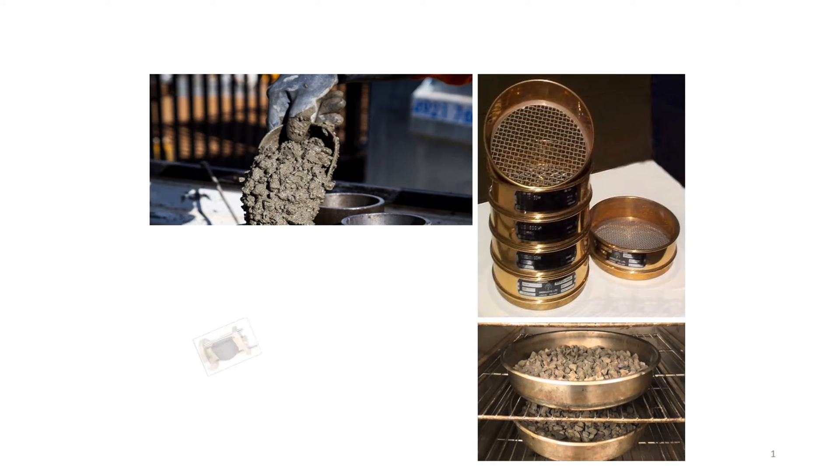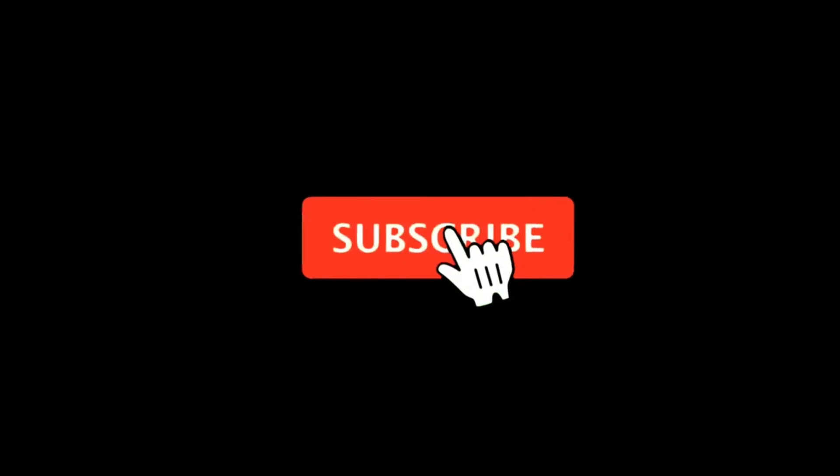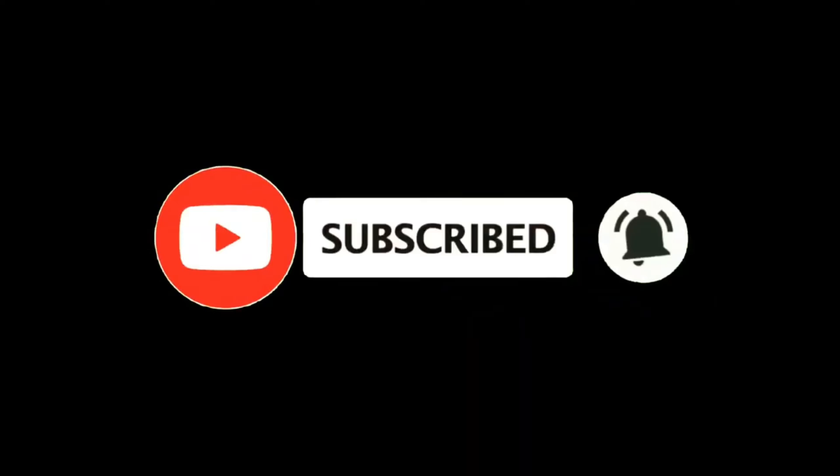Hi guys, welcome to my channel, the World of Civil Lab with Nadeem. Hit the red subscribe button and bell icon to get updates of all my videos.